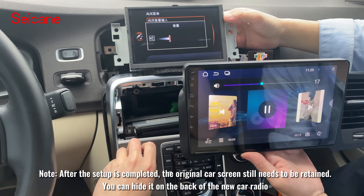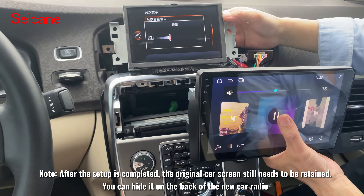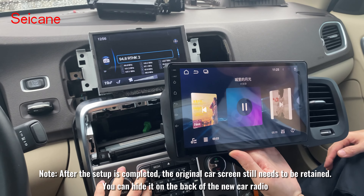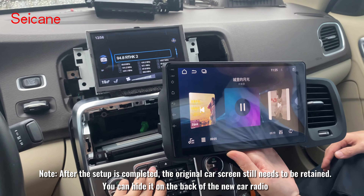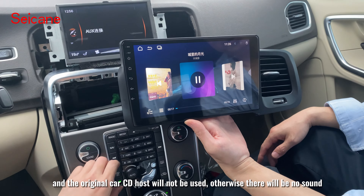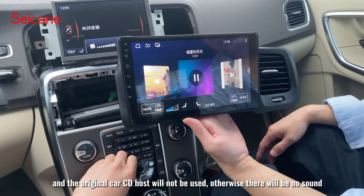Note: after the setup is completed, the original car screen still needs to be retained — you can hide it on the back of the new car radio. The original car CD host will not be used; otherwise there will be no sound.